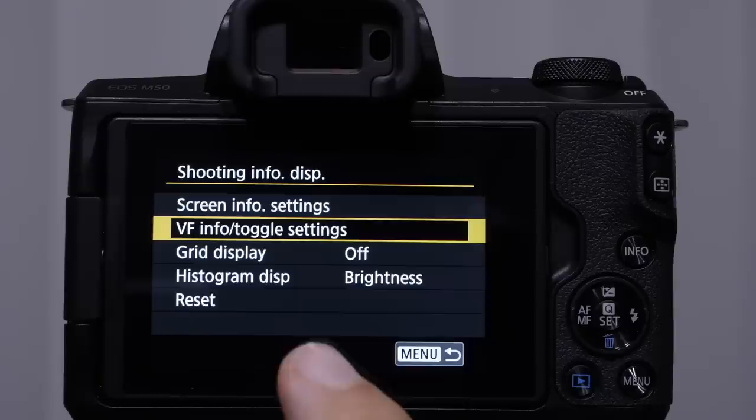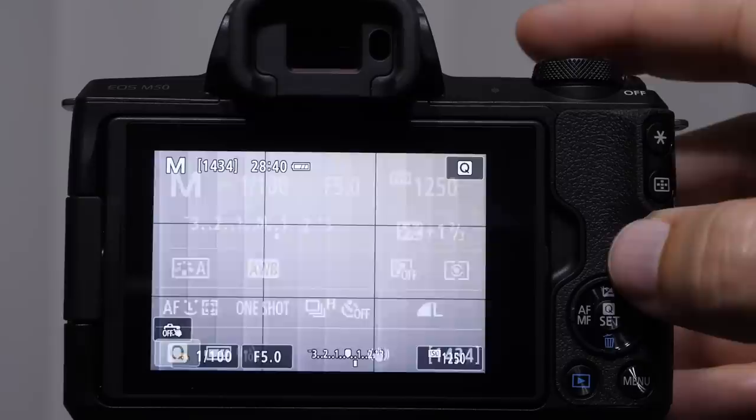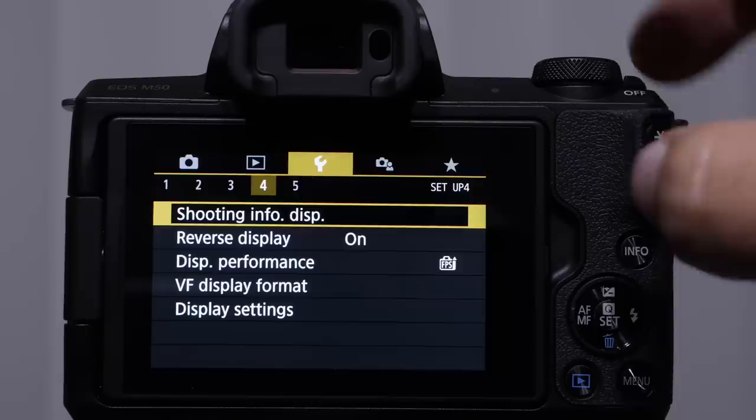You can do the same for the viewfinder and toggle different settings. We also have a grid display — lines that appear as an overlay. A 3x3 grid lets you line things up with architecture. It won't show on the image itself. I'm not a huge fan so I typically leave it turned off, but we'll cover more of this in the crash course.